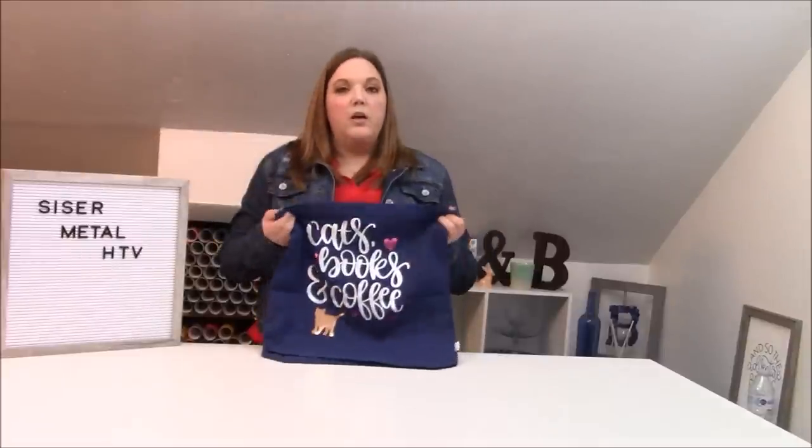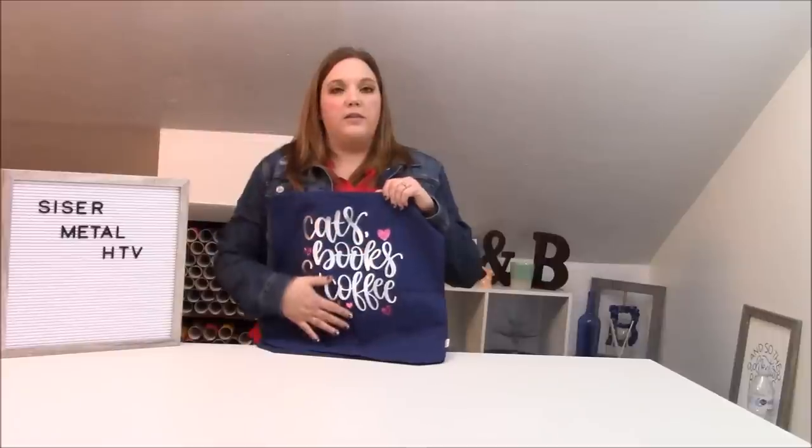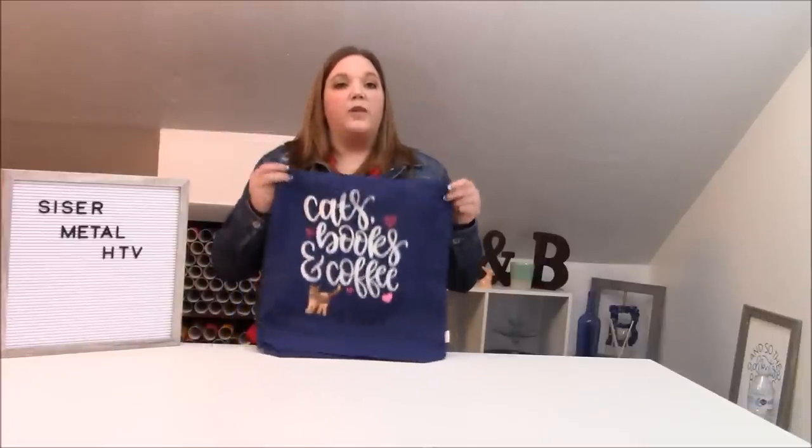Today I want to show you guys how to use a really fun product — it's by Siser and it is their Metal HTV. We did this pretty tote in it, and it's really shiny, very pretty. What I like about this is that it has a very matte finish when you receive it on its carrier sheet, but when you press it, it looks more like one of the foils. It's very easy to work with and easy to weed.